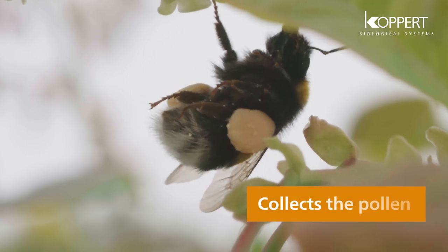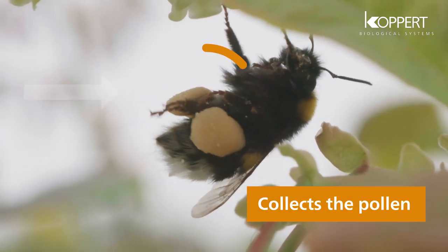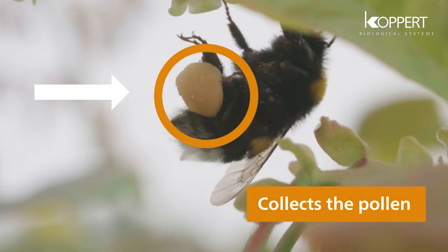After its visit, the bumblebee collects the pollen with the pollen combs situated on its hind legs.